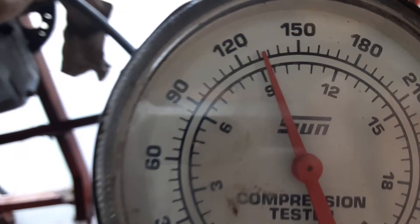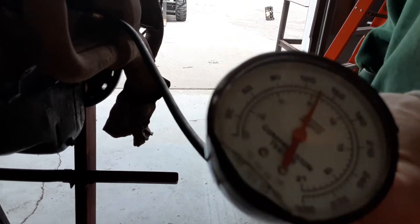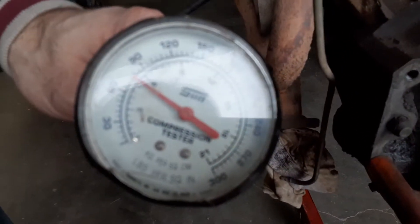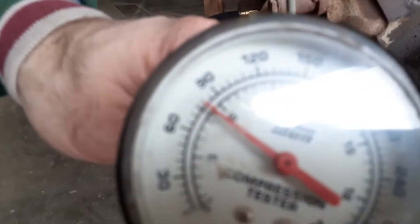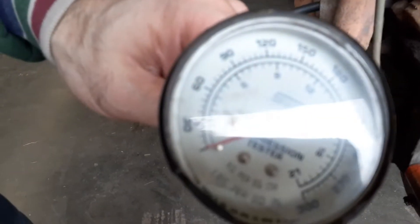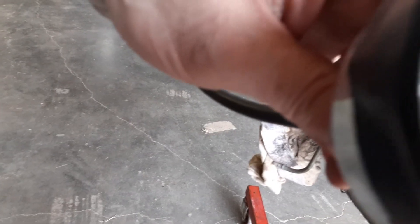It looks like it's 130 — so maybe 131. The next one looks like maybe 118.